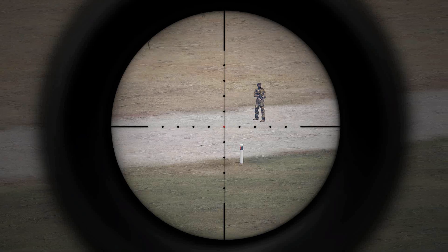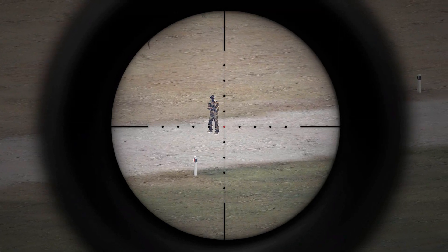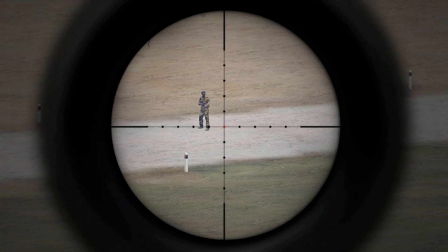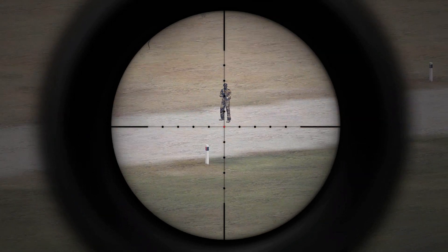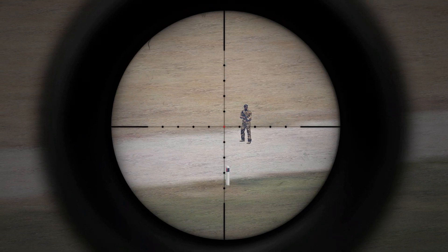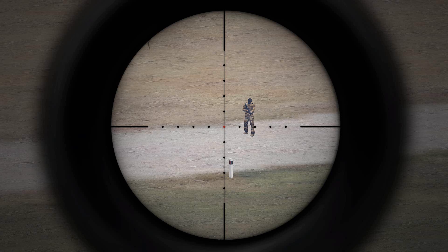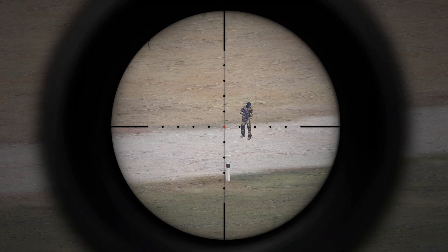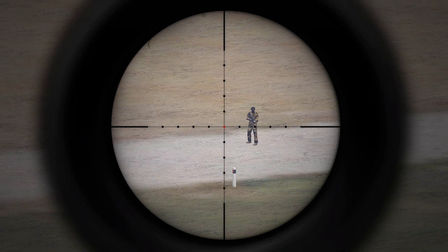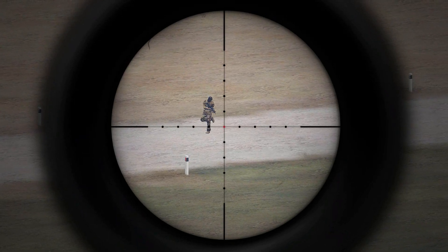In order to do this, you have to know the approximate height of the target you're estimating range to. In this case it's a man-sized target, so I'm going to use 1.7 meters as an estimation — that's the average height of a human male in North America. So we'll go ahead and get started with this estimation.